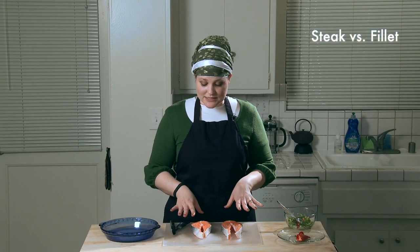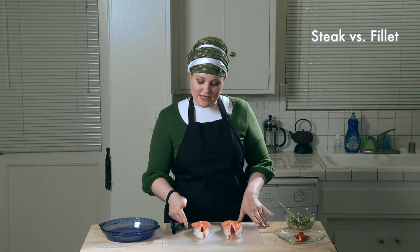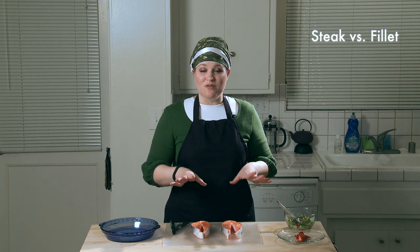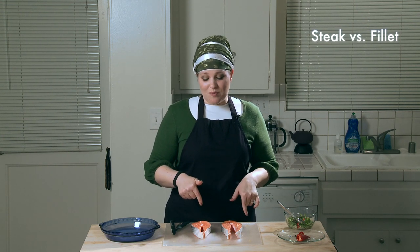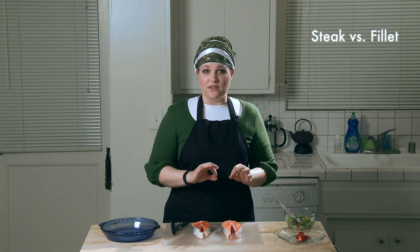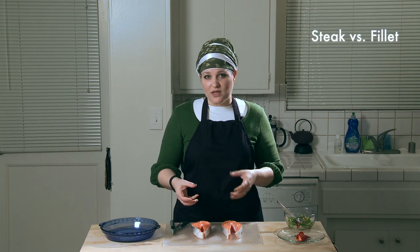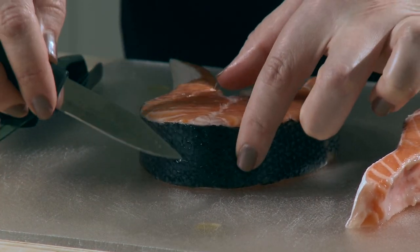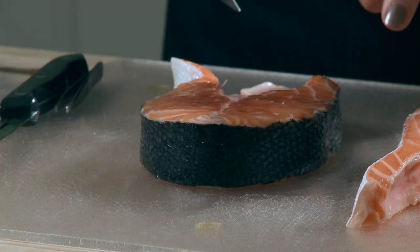I'm using salmon steaks because they're a little bit thicker and more substantial. They have a little bit of skin on the side, but you get a nice surface of fish on the top and the bottom. They do come with bones, and it's kind of a pain to take out the bones. If you want to use a fillet, you can totally do it, but try to get a thick fillet that's really going to have some substance to it. I'm going to make a little incision here and here so it's easier to cut through that skin, because that's the toughest part of the fish to cut through.